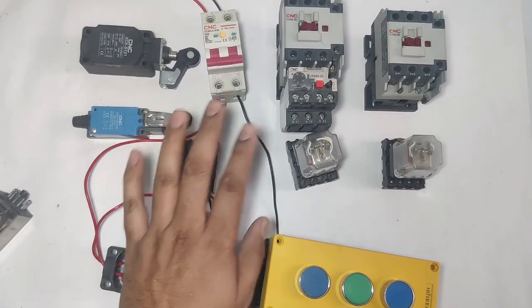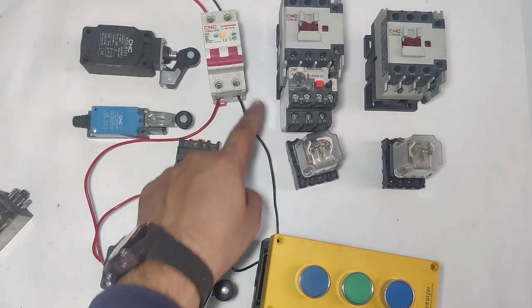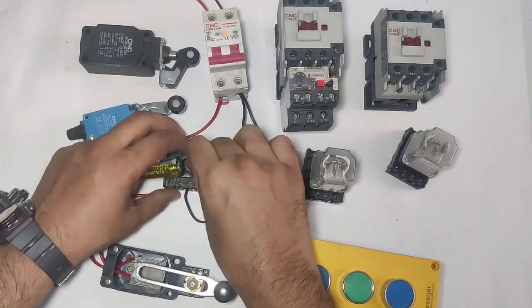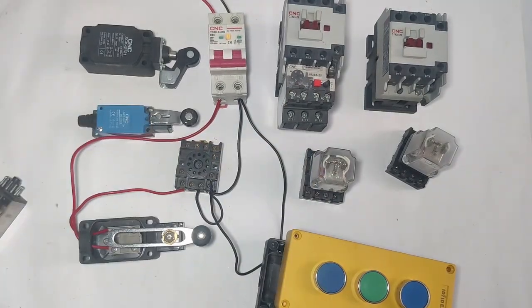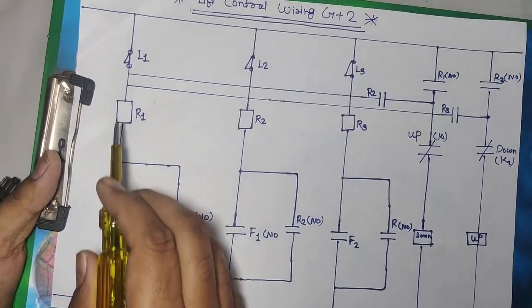One connector connects to the relay common pin 1. We use R1 relay ANO point (pin 3) for holding supply. If you connect an emergency push button, take the supply after the emergency output; otherwise take holding supply directly from MCB. So holding connects directly to relay common and the ANO point (pin 3). Holding supply is done.